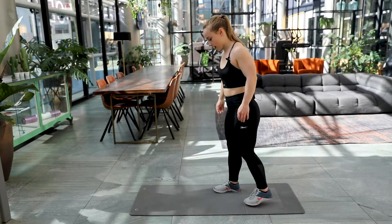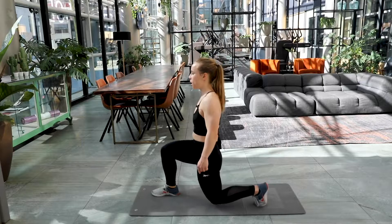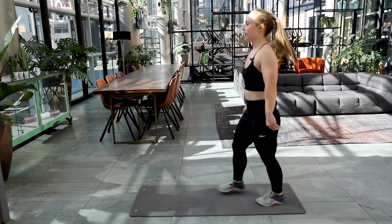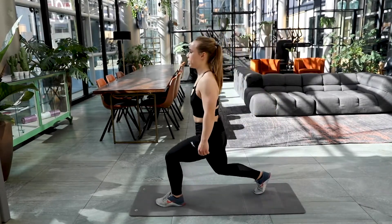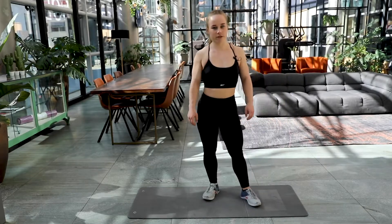The first exercise is a forward stepping lunge. You take a big step forward and you bend your knees at 90 degrees, my back knee is touching the floor, I step back up and I alternate legs. We're going to make 15 repetitions of this.